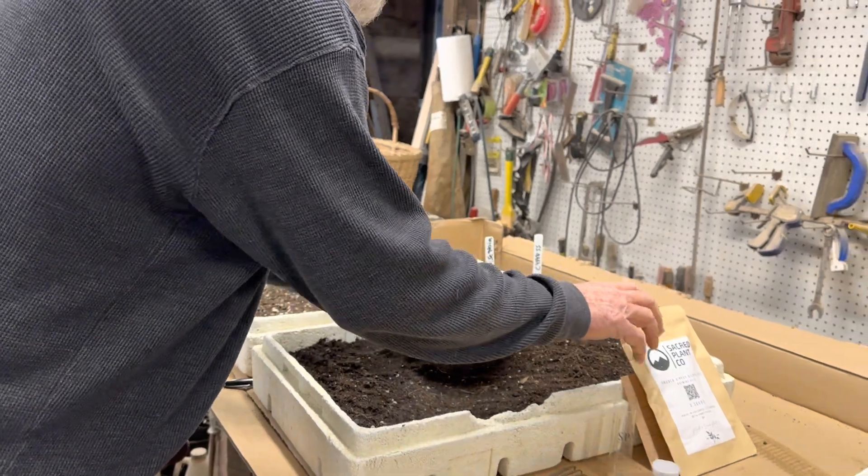There's enough of those seeds to do this whole flat. These little styrofoam containers — I think they originally had grapes shipped in them or something — but I've used them for starting many seeds. They've been a really good way to start seeds. All right, so that's the Dawn Redwoods.